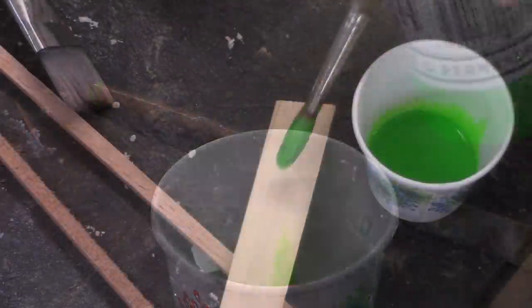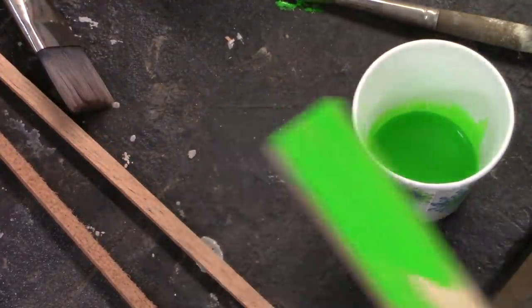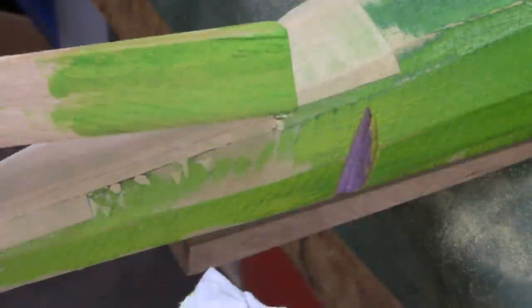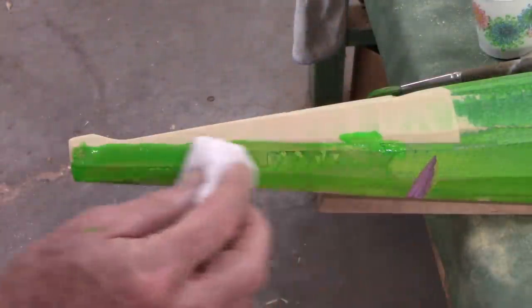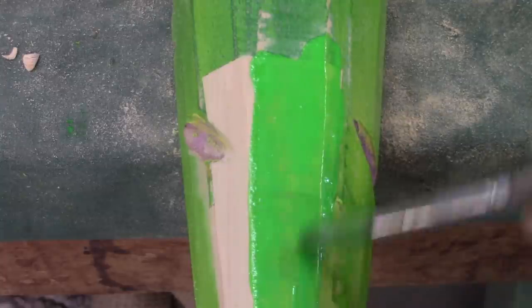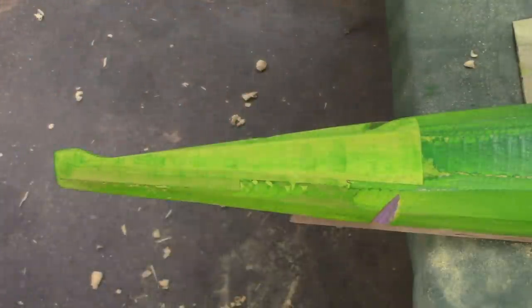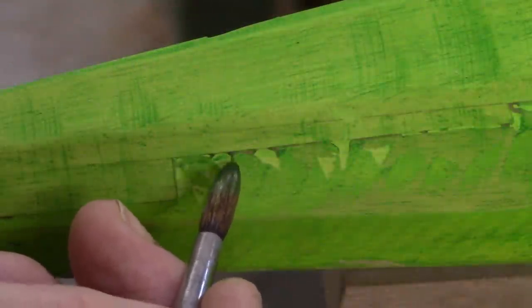I think the only way I can really see what I've got here is to go ahead and put some paint on it — start trying to mix these colors anyway, and then I'll really be able to see what my marks are like. That looks good. It's hard to believe that paint right out of the bottle would look so good. I just need to keep applying, let this dry, and then apply more of it. I've let this dry for an hour; I'm going to give it another coat and try to touch up some of these little spots.